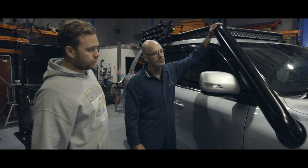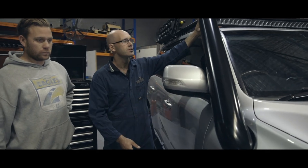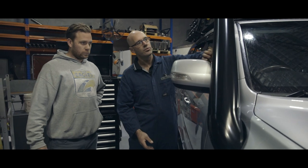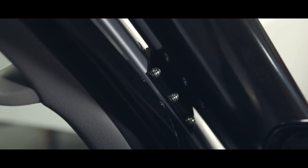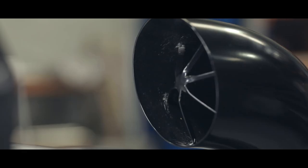Five inch snorkel here, as you requested. Nice short entry, goes five inch all the way through to the airbox. Mounted in two points — one where you can see and one where you can't, so it's underneath the guard. Got the Moonlight Star on the back of it.